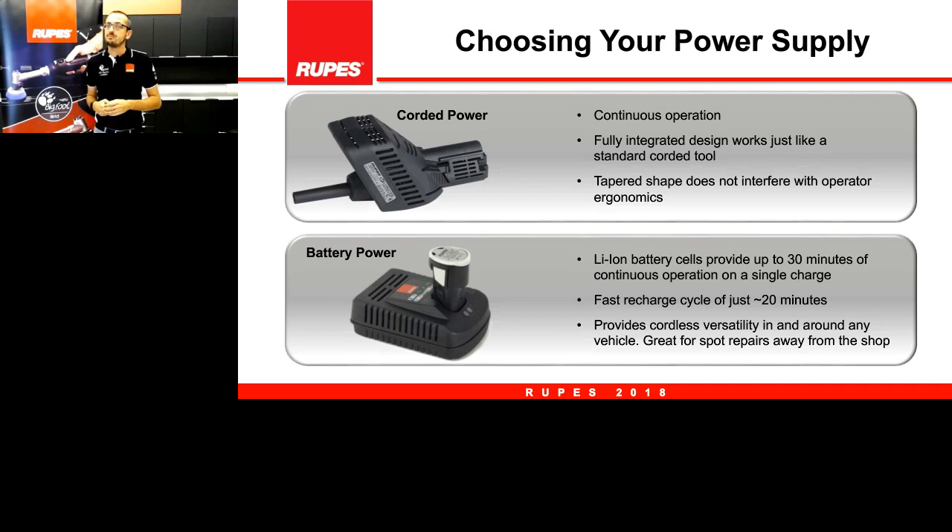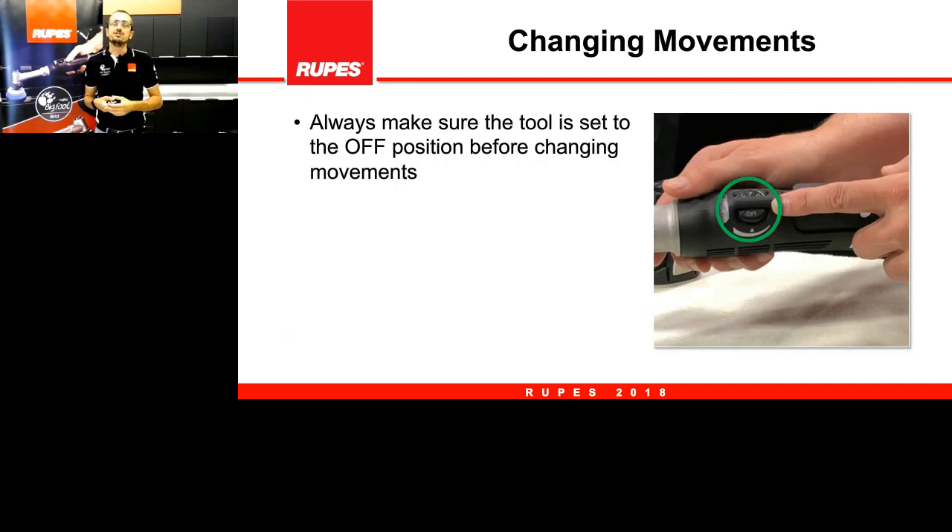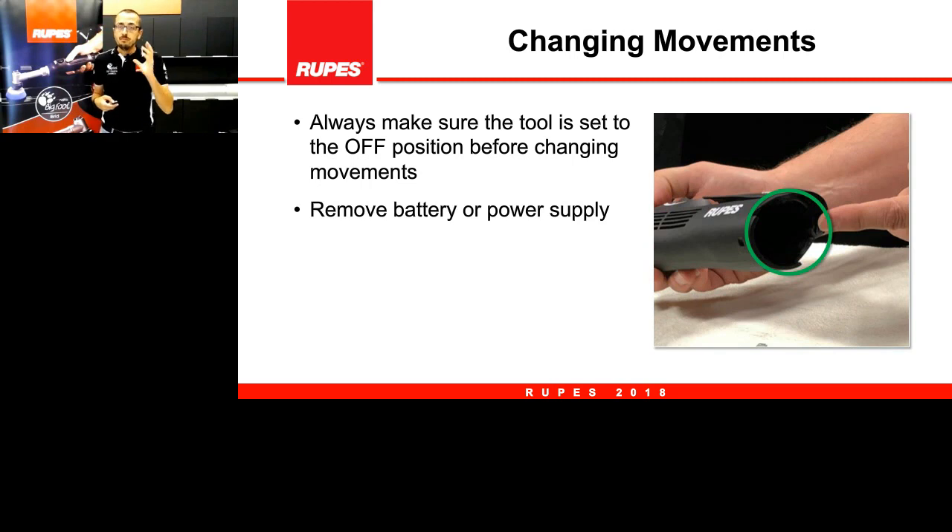Remember the battery lasts about 30 minutes and takes roughly 20 minutes to charge, so theoretically you never run out of battery. Even if you forget to put the first battery on charge, you have the corded power as backup. And we have the possibility to change movements — this is a very unique tool because you can have rotary movement or random orbital with 3mm and 12mm stroke. To change from one movement to the other, the best way is to start by turning off the tool. Alternatively you can remove the battery — that's even safer. The important thing is to ensure there is no accidental starting of the tool.